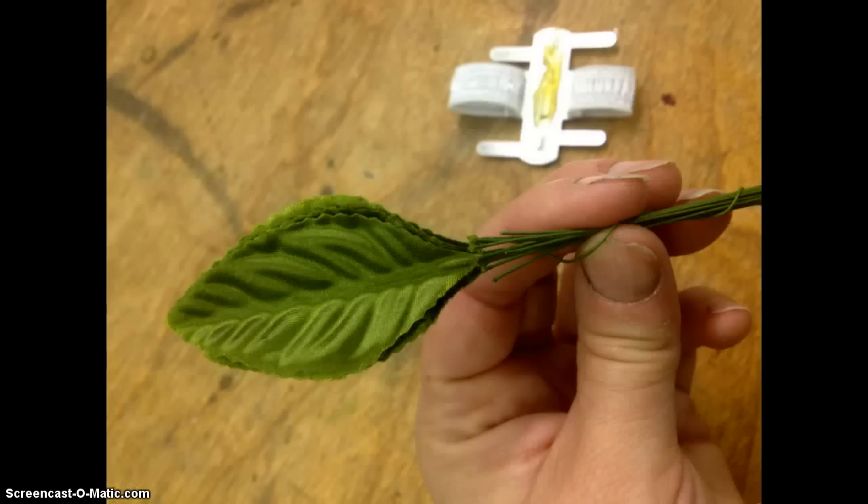The next step is to cover that chenille stem with some corsage leaves. I like to use fake or silk leaves. The nice thing about this is you can create corsages weeks in advance before you apply the fresh flowers, which can save you a lot of time. Notice that the corsage leaves do have a metal or wire stem — we don't need that stem, so use a pair of wire cutters, not scissors, to snip it off.